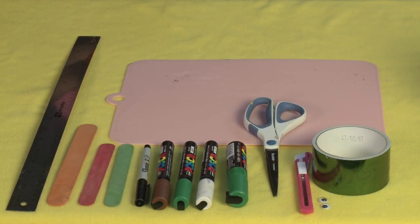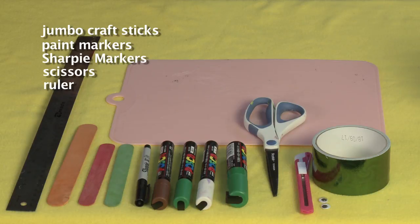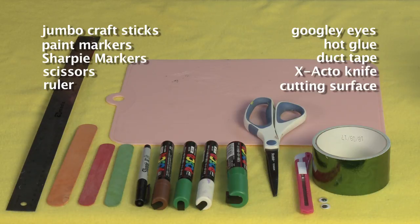For this project you will need giant or jumbo craft sticks, Uni Posca markers, Sharpie markers, scissors, a ruler, googly eyes, hot glue, duct tape, an exacto knife, and a cutting surface.